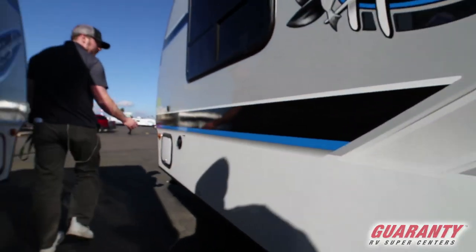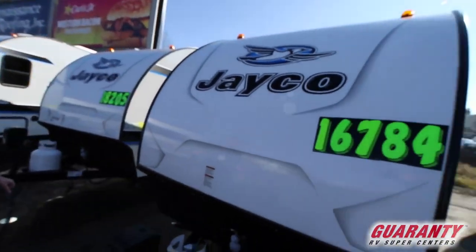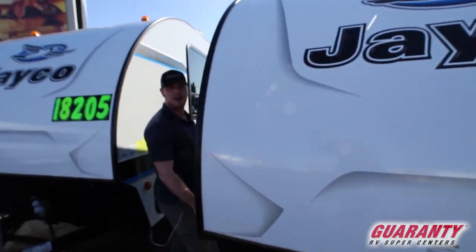Now coming back over to this side, you're gonna see it's on a great sale price of sixteen thousand seven hundred eighty-four dollars. You won't find one for cheaper.